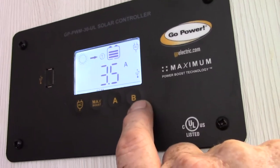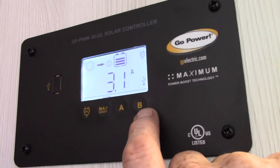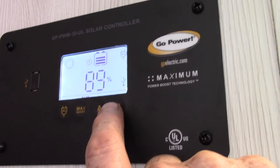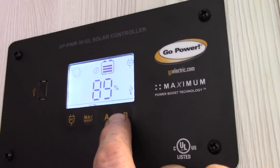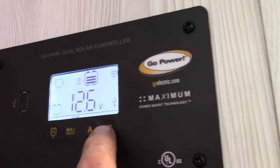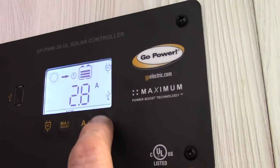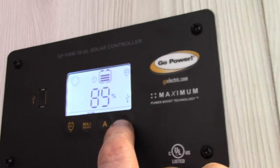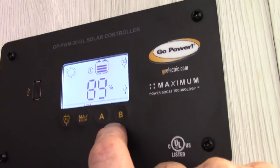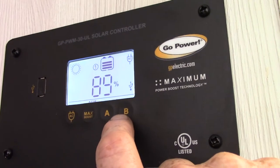There's no A and B battery selection here — the two batteries are wired together as 12 volts, so it's one big battery in a sense. Use the B setting on the monitor; it's showing 12.6 volts, 2.8 amp hours, and you're at 89% capacity since we just plugged it in. That's normal.